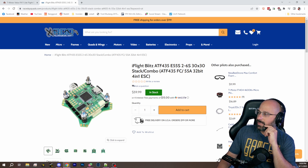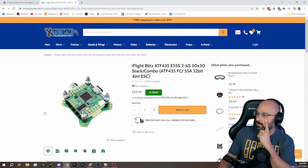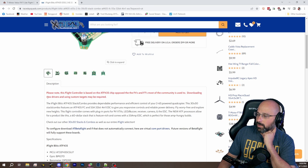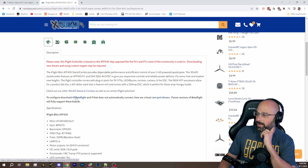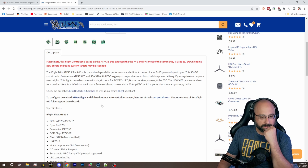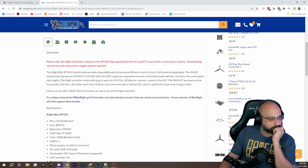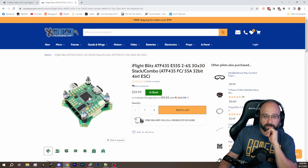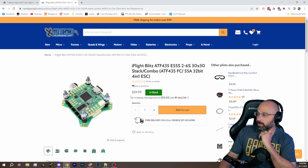$60 for the ESC and the flight controller. You're going to need new drivers and you're going to have trouble flashing it, and you're going to need a version of Betaflight called AT Betaflight. However, you can also just use Betaflight 4.5. Betaflight 4.5 isn't released yet — you have to use the nightly build. But a lot of people have been running it for a long time for their AT boards. That's pretty damn compelling at $60.